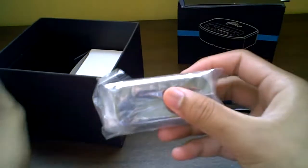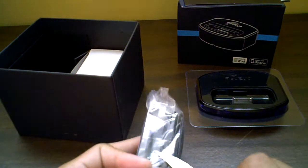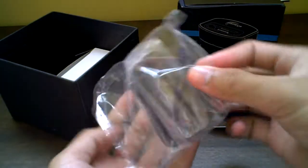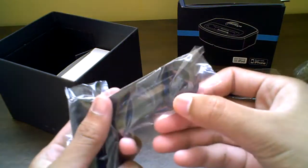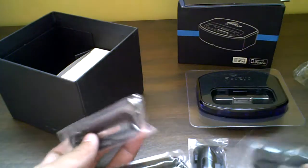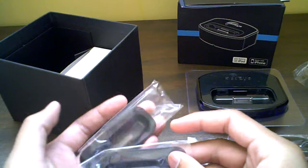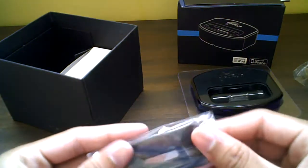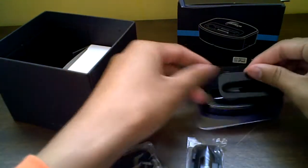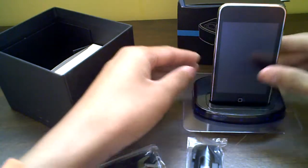And then you get your dock adapters right here. Sorry guys, I just woke up from a nap — I don't sound excited, but I am very excited about this product. I've been wanting brand-new dock adapters because mine are beat up. I think you get them for both iPod touches and both iPhones. This one looks like it's for the touch. This is an Apple-certified dock.